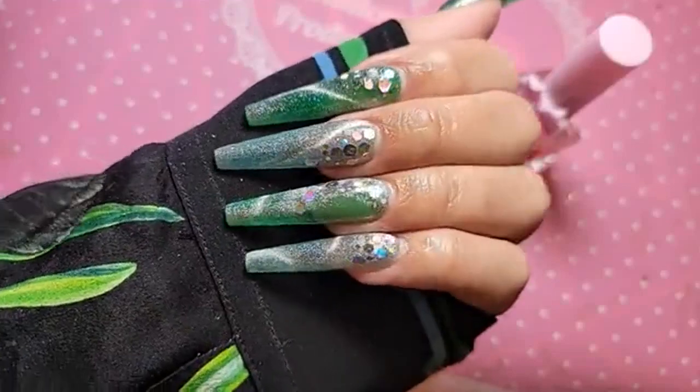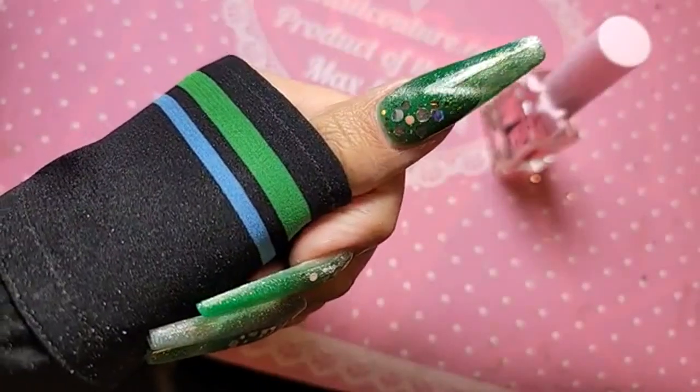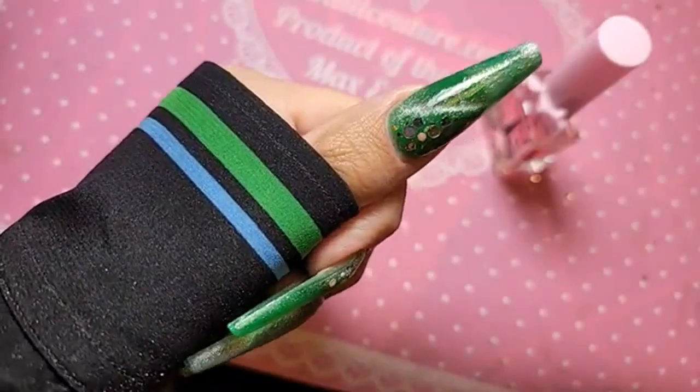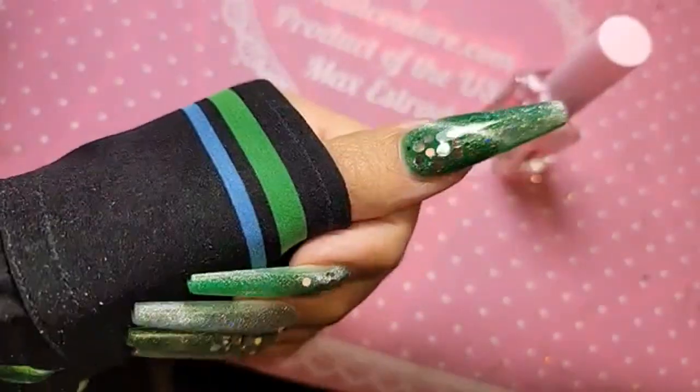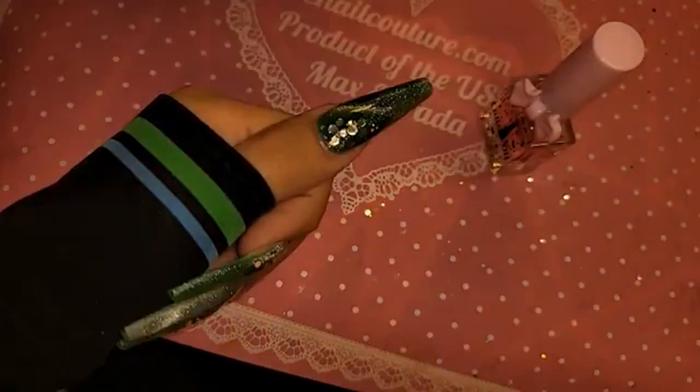There's so much dimension in these nails. This design in purple would be really dope too. Let me turn off this top hard light and see what it looks like.